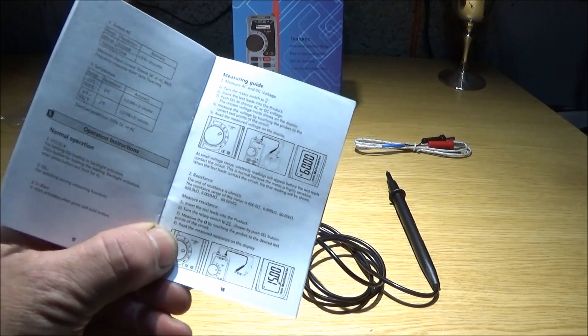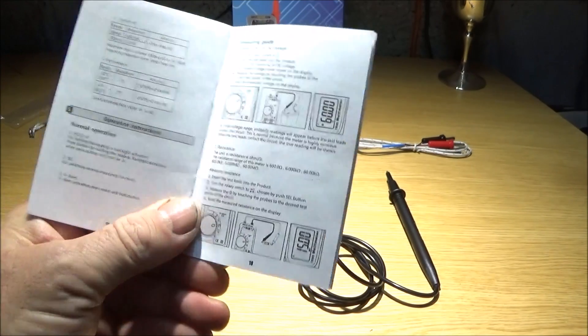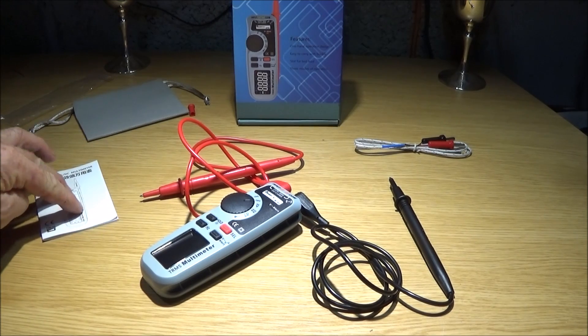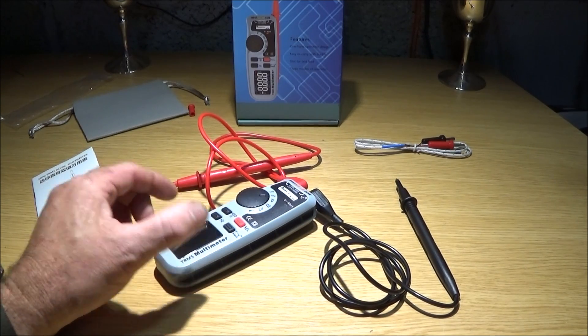The instruction manual is very well written and easy to follow. The English section is at the back of the book and it has several easy-to-follow guides including well-drawn pictures. There are guides for measuring AC and DC voltage, measuring a diode, measuring capacitance, and V-alert measurement for live check, which I've just shown. It's very well written and easy to follow, so I'd recommend this one if you're just getting into electronics.